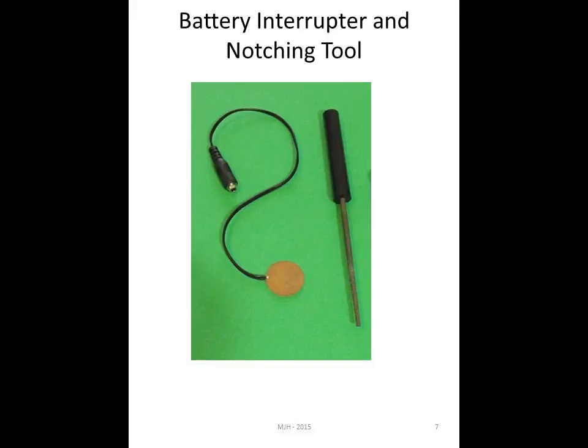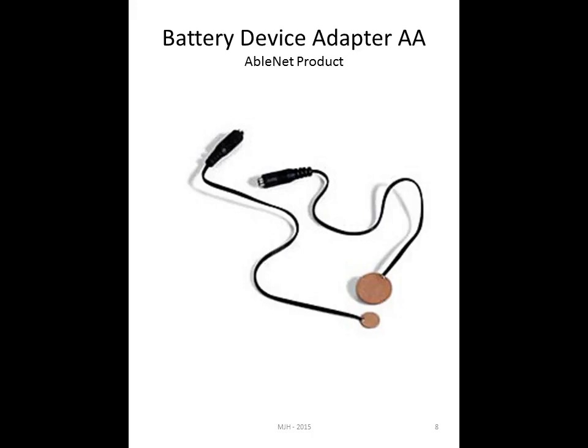In the next slide you'll see how we go about adapting a battery-operated toy. You can adapt any battery-operated toy as long as you have a couple of simple tools. There is a little copper plate with a plug attached and a notching tool. The battery device adapters come in two sizes, available from AbleNet. You can also make these yourself — many people go to Radio Shack, and you can go to somewhere like Michael's to get little pieces of copper and attach them.